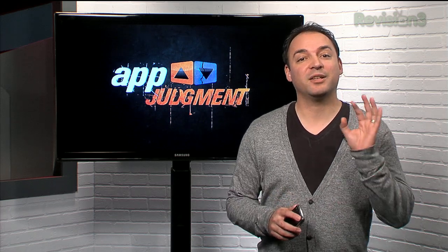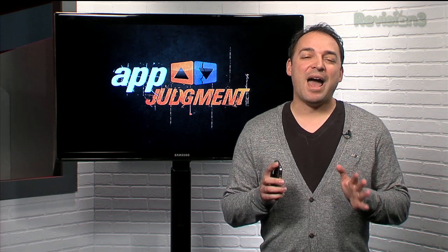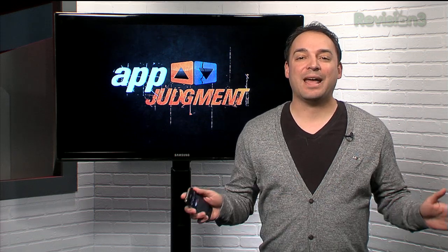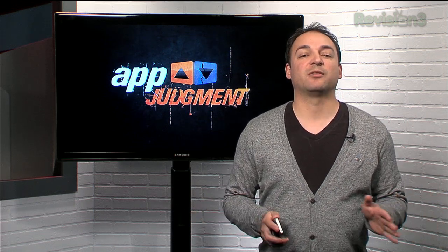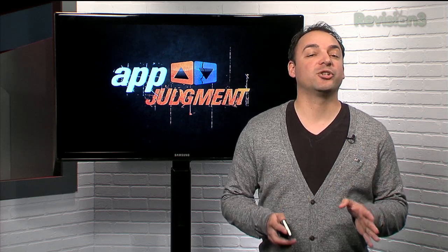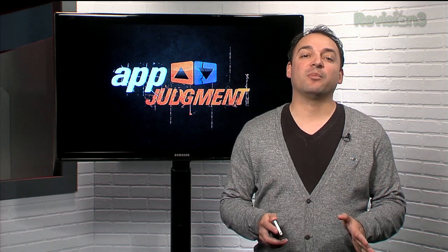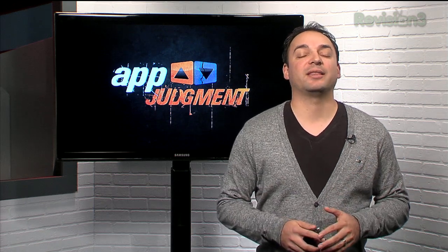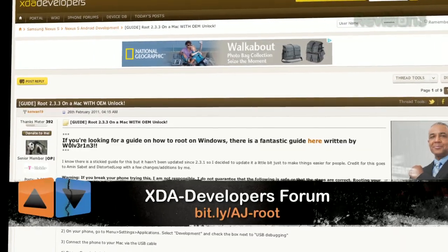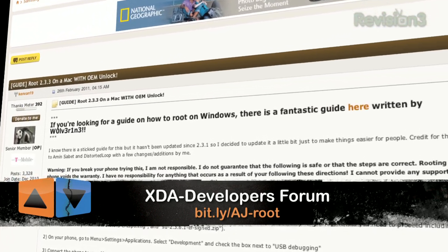Before we do this, we have to give you the usual rooting and jailbreaking warning. Do so at your own risk. We are not responsible for any damage done to your phone. Keep in mind this process does void your warranty. This process will also wipe your phone, so make sure you back up before you attempt to root. I'd like to highly recommend that you read the thread over at the XDA Developers Forum in tandem with watching this video. Michael Han will walk you through the slightly technical advanced process in a sec.